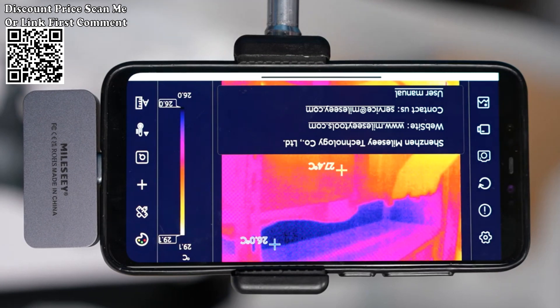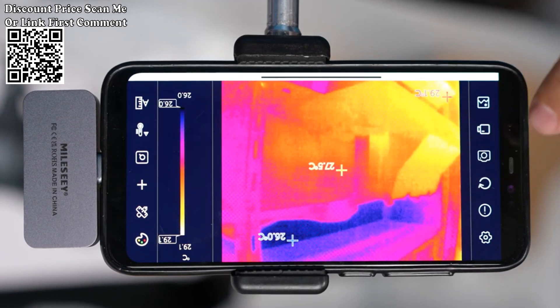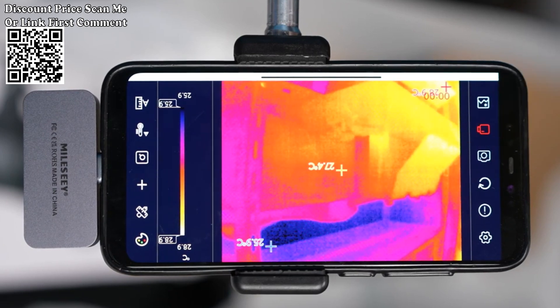Compatible with laptops, plug and play with a customized professional-grade thermal image analysis app. Connect the mobile phone for infrared imaging of the target object, making it possible to conduct multi-mode professional heat map analysis anytime and anywhere.